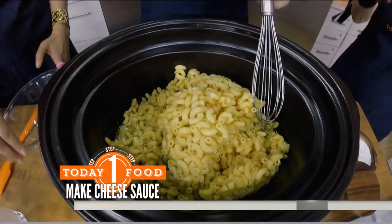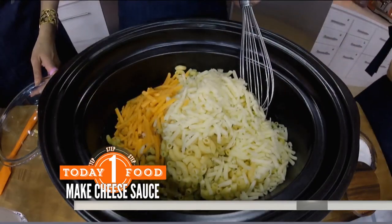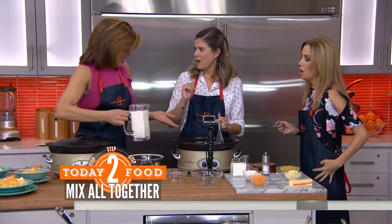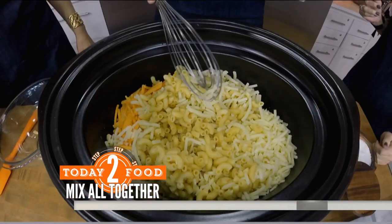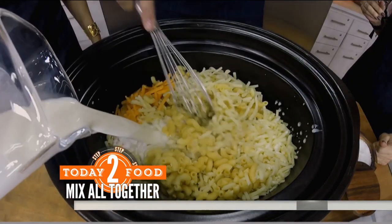Why don't you do the mozzarella and I'll do the cheddar — all of it. This is actually only half of the cheddar. If you cook the pasta about halfway, it saves you time. And that's heavy cream — dump that in. Is this half and half or heavy? It's heavy cream, good.